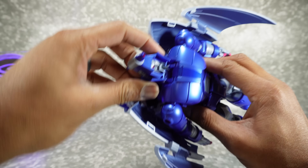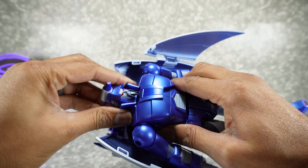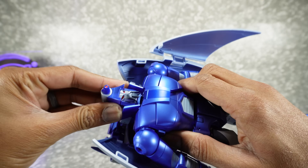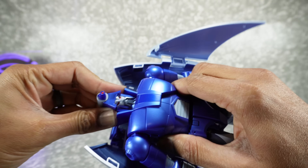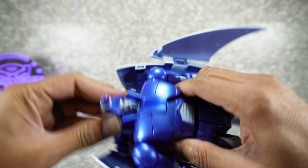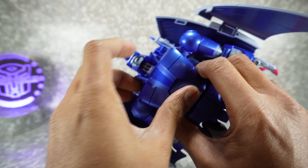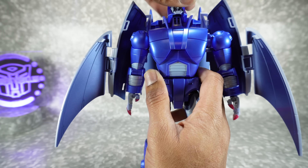Another thing you need to do is pop the head down — this is going to slide down. You think it's in, but actually it's not. It's got to go a little bit more; it's a really firm push, especially when you first get it. It goes further than you think, but now I've got it — it should be flush down there.